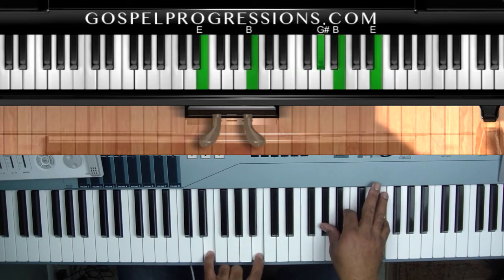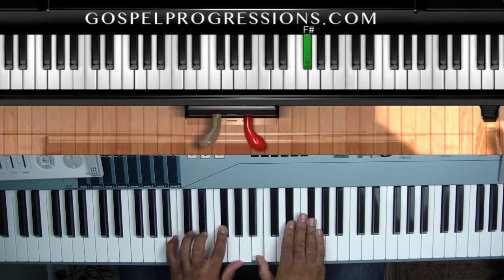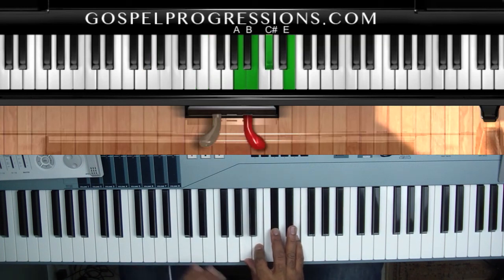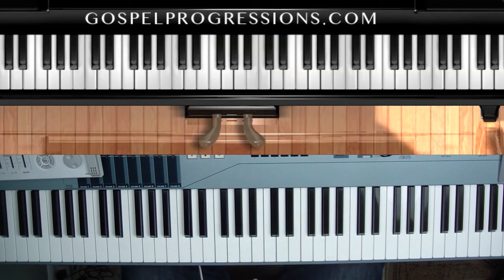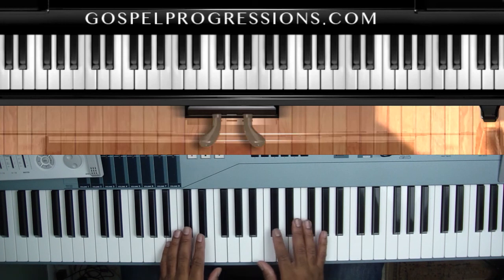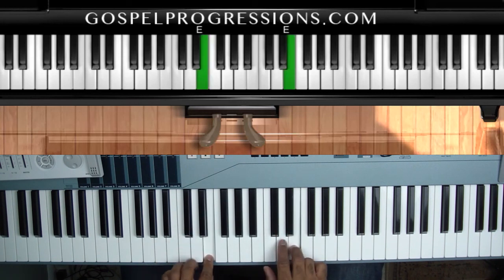E major — essentially you go from one to five to six for the entire song. What a bass player friend decided to do is use the harmonic minor scale to change it during the bridge of the song, where they go 'He's holy, He's mighty, He's awesome.' Don't get scared — instead of using the major scale we're going to use the harmonic minor scale.